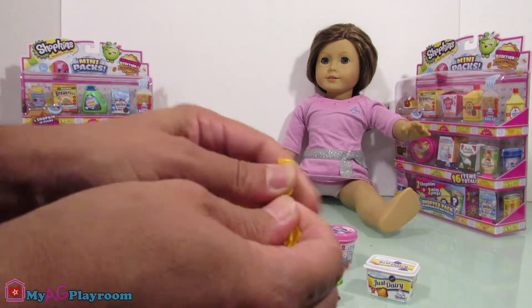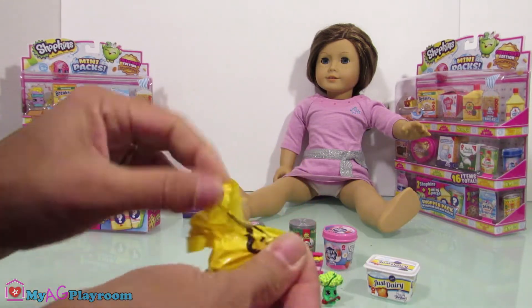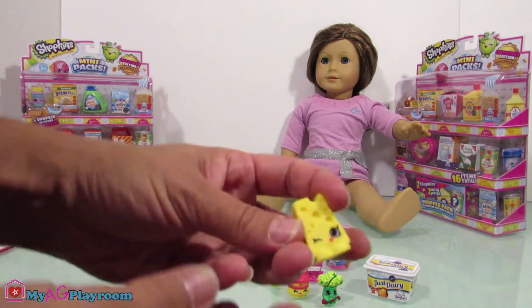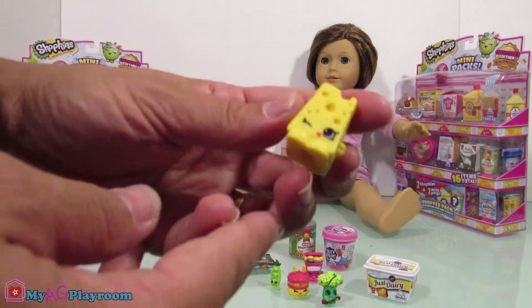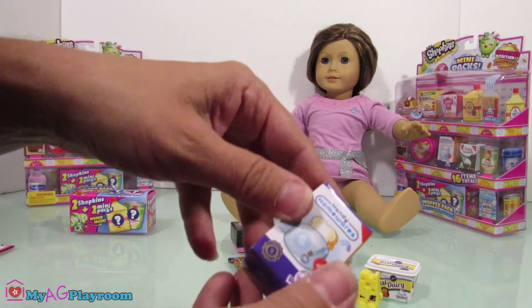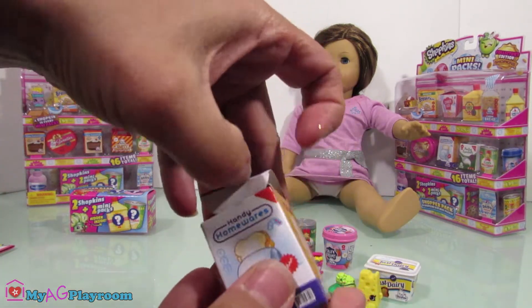Let's open this slice of cheese. Let's open this one.